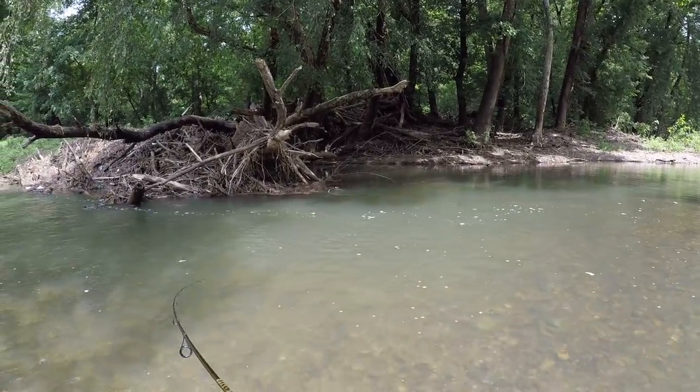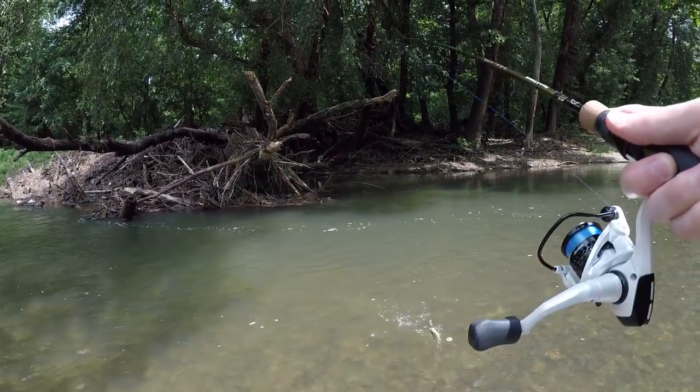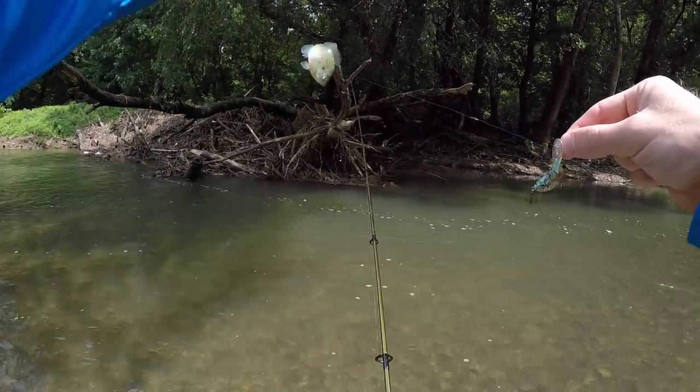First fish of the day! What is it? Looks like a little bluegill - and he is little. Gotta start somewhere, right? Can't believe he got that hook. Cute little feller - see you buddy.